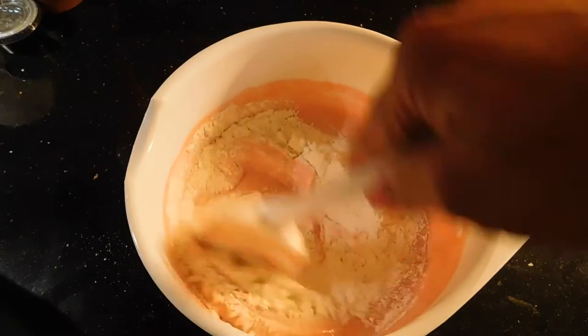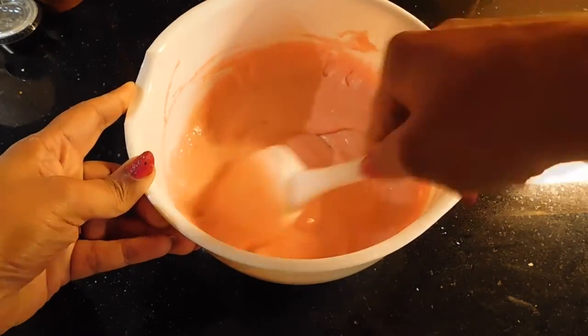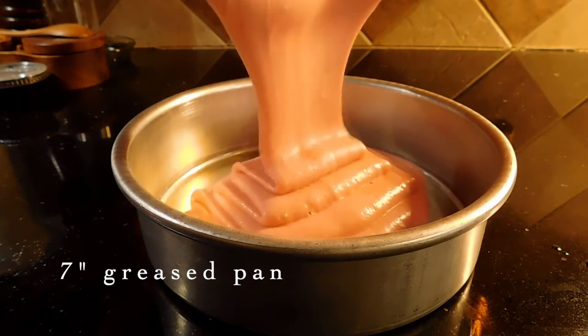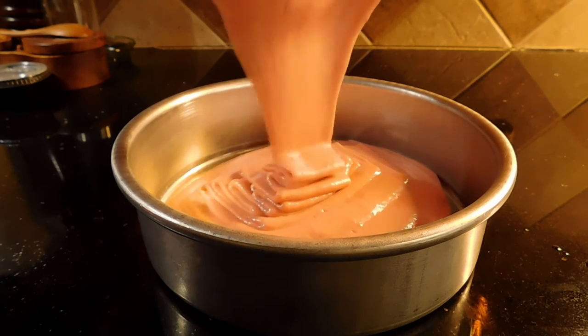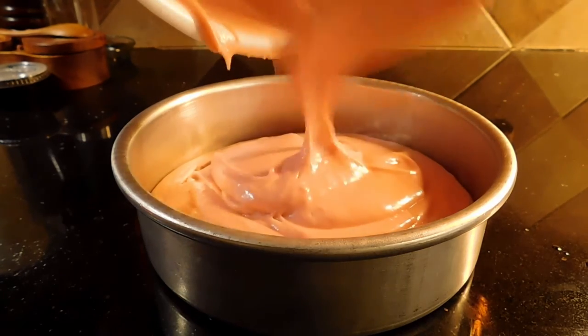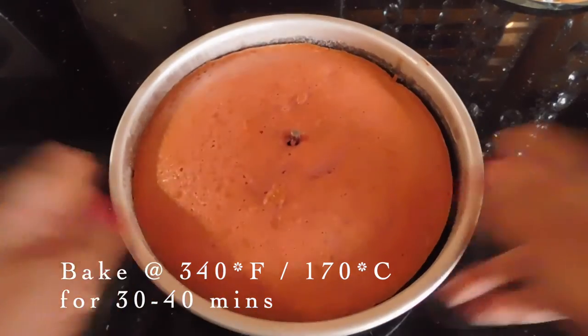We are ready to pour the batter into a 7-inch or 8-inch greased pan. Bake at 340 degrees Fahrenheit, or 170 degrees Celsius, for 30 to 40 minutes.